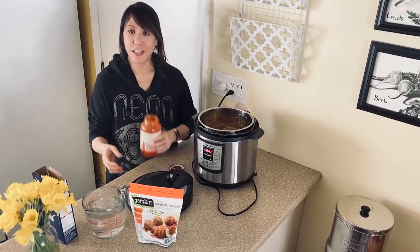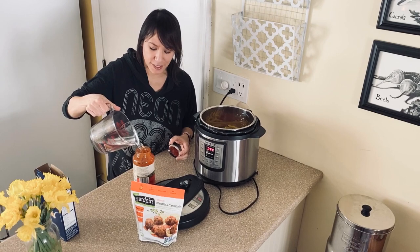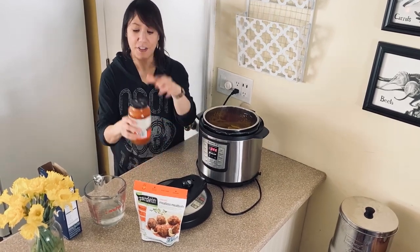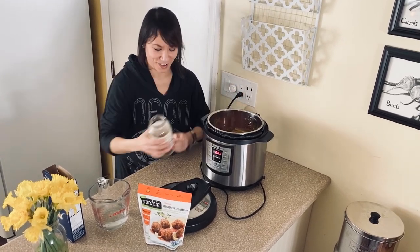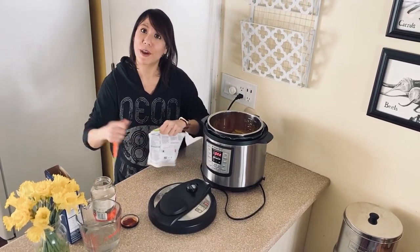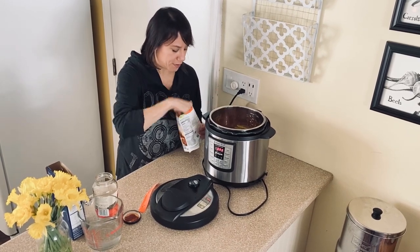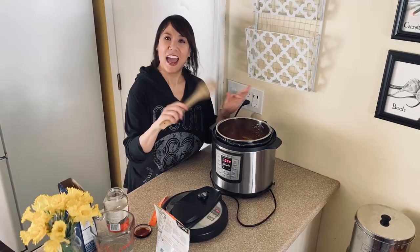You can either fill the jar up at the sink, or I'm just going to fill it up right here. I leave a teeny bit of space at the top so I can shake it up a little bit, and then pour that entire jar into the pot. Then open up your meatballs or your beans or whatever you end up using. I'm going to use seven meatballs. And now we're going to mix it really well.